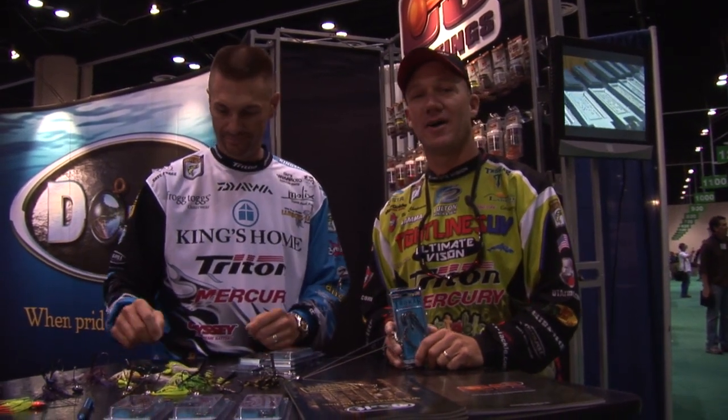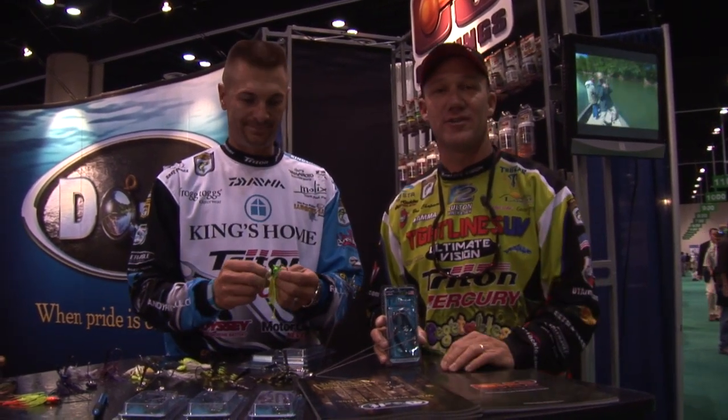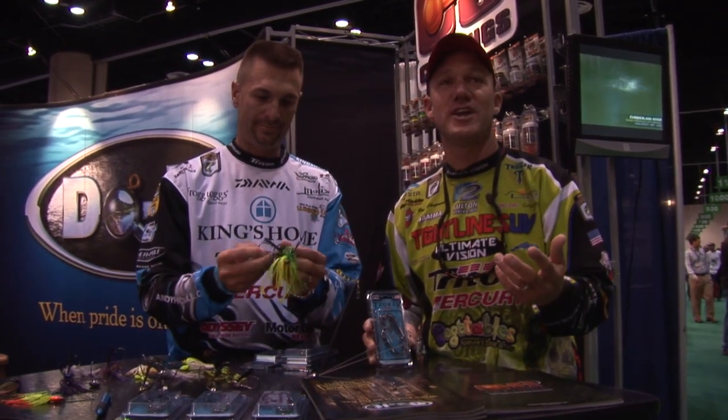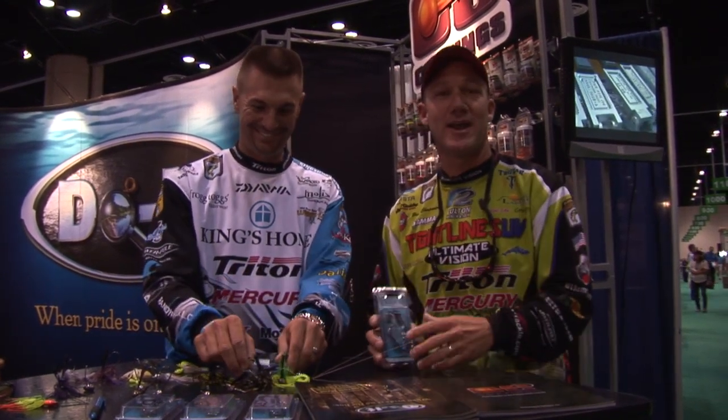Brent, what do you think about the Tro-Car molds? It's awesome. I'm really excited. Tro-Car — the hooks I've been using the last several years — everybody knows they're the best hook out there. But now that I know I can get them made in a jig, and Randy's got the mold connection here, I'm going to make sure I get Randy some jigs. This winter, while I'm sitting in the tree stand, I'm going to have Randy make me some new jigs out of these Do-It molds with the new Tro-Car hook.